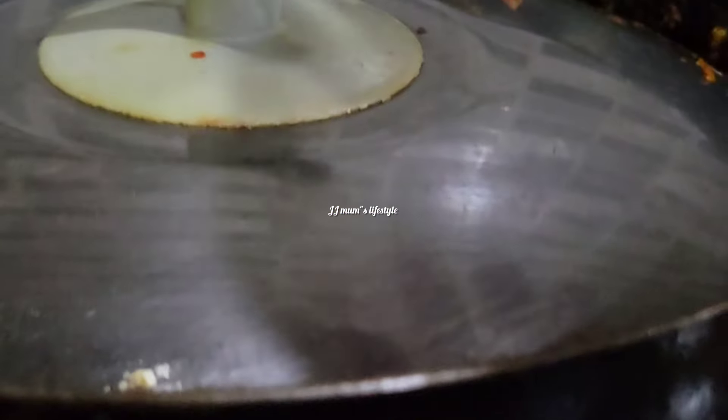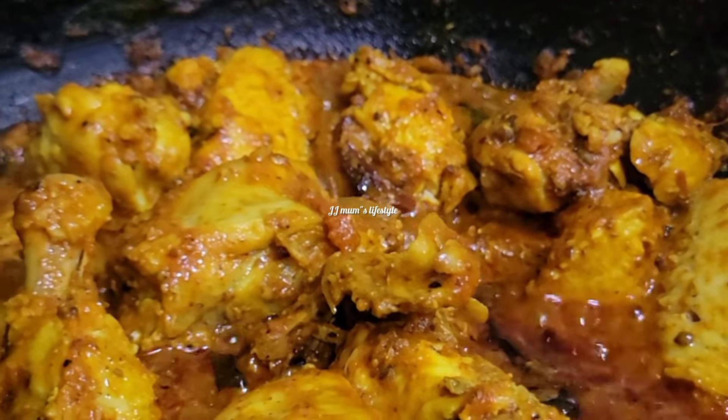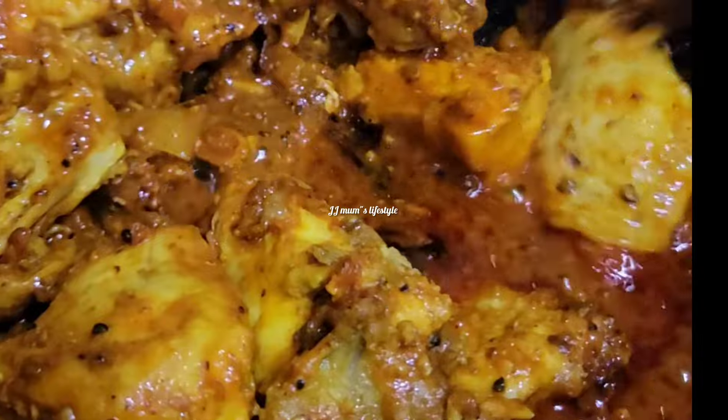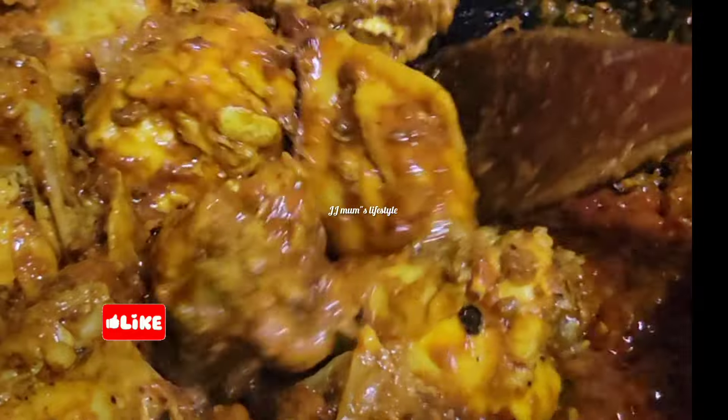Add some paste. Let's try and cook the rice on the ground. We can cook the rice. We will come to the rice.